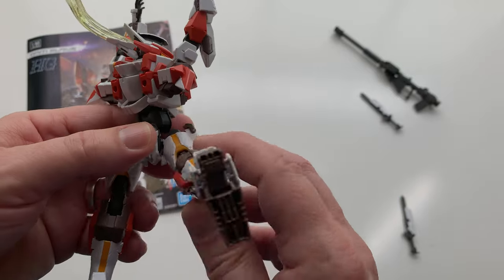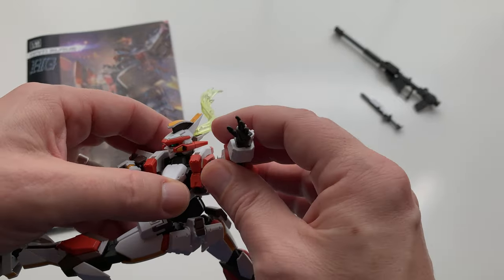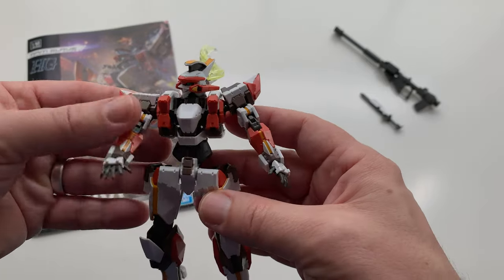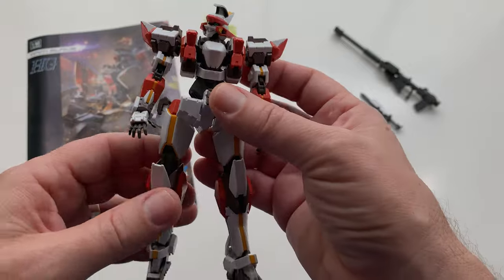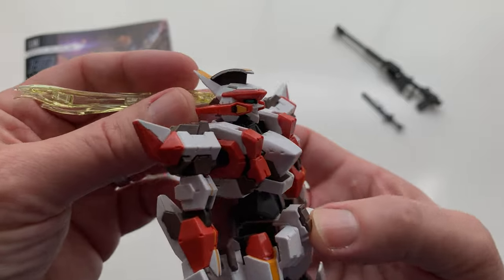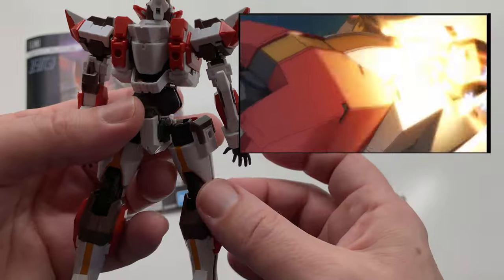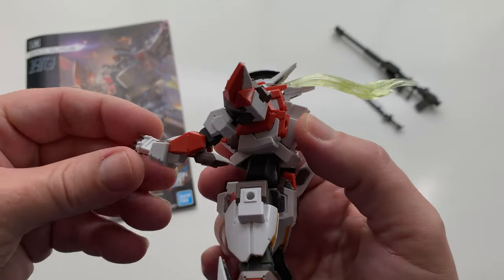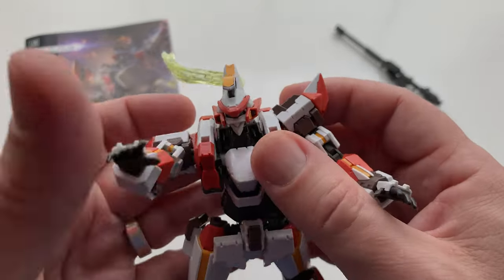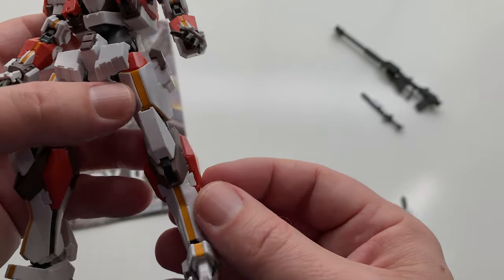They're just so fun to mess with. You're just sitting there playing with them, yoinking around, changing some of the stuff, adding parts, whatever. And this one, of course, is no exception. As with a lot of HG kits now, especially the way they build them to be so poseable, this is just incredibly poseable. Go check out some of the animation — it's really cool. The one I saw was computer animation, not hand-drawn, which a lot of these shows are doing now.